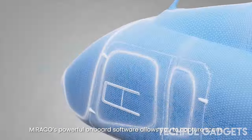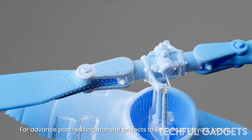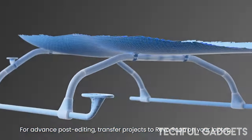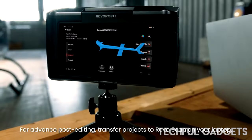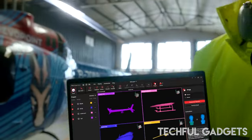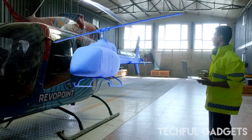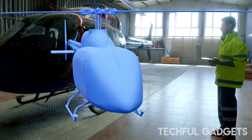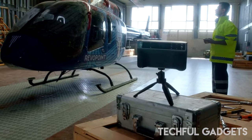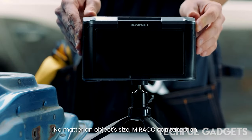Choose between rapidly capturing vast surface areas with an accuracy of up to 0.5 mm, or meticulously recording every last detail with a precision of up to 0.05 mm. Miraco's single-shot mode eliminates the need to worry about tracking or handling color-contrasted surfaces, making it simple to capture objects with or without features, with accurate tracking, little point cloud overlap, and precise tracking.